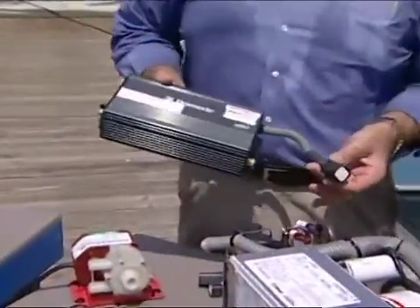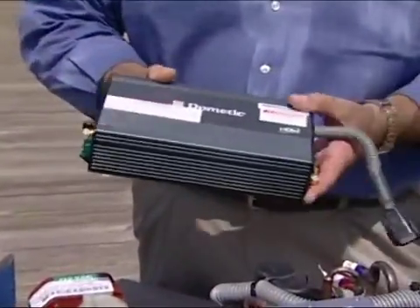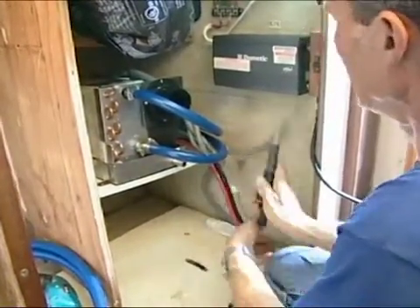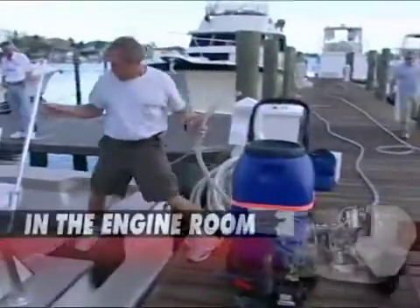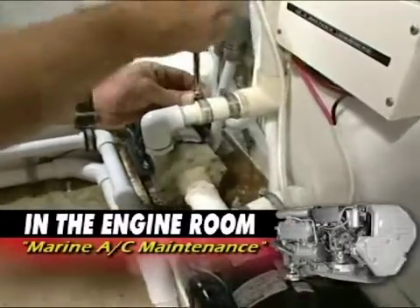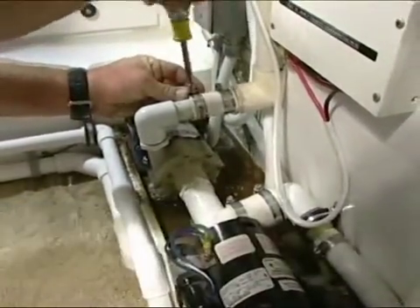Now we're going to take a look at the actual system and all the components of the system. We're also going to show you how to do the installation. And wait until you watch this week's In the Engine Room segment — we're going to show you, no matter what type of marine air conditioner you have on your boat, how to maintain it so that you get years and years of trouble-free service.